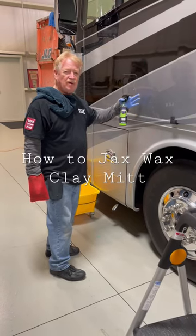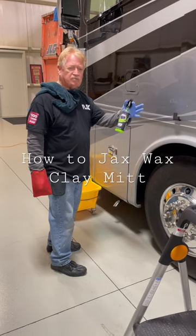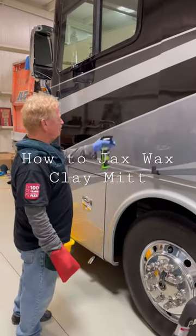We are removing the contaminants from the paint. We use a type of lubricant — in this case we're using our detail spray. You can use body shine or anything like that. We have a synthetic clay mitt. Properly spray and lubricate the area.